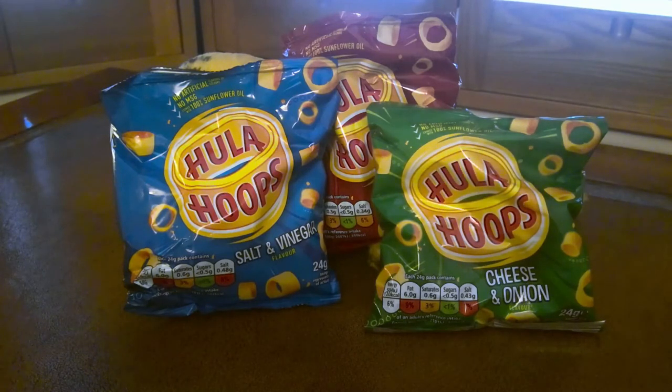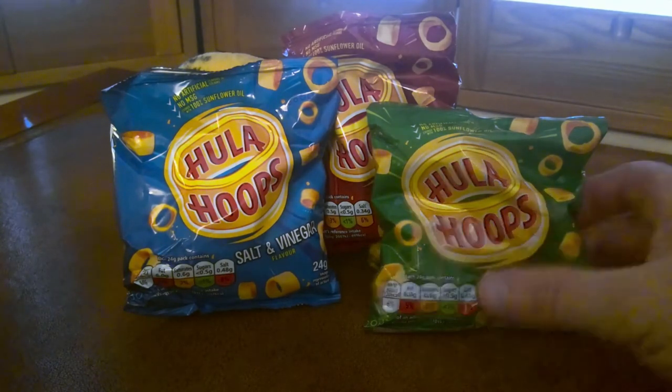I'm expecting these to be the best hula hoops because I think I'm finding that I have a taste for cheese and onion, sour cream flavoured crisps — I like the cheese flavours. But salt and vinegar were quite good yesterday so it's facing some stiff competition. Let's open the bag and find out who's the winner.